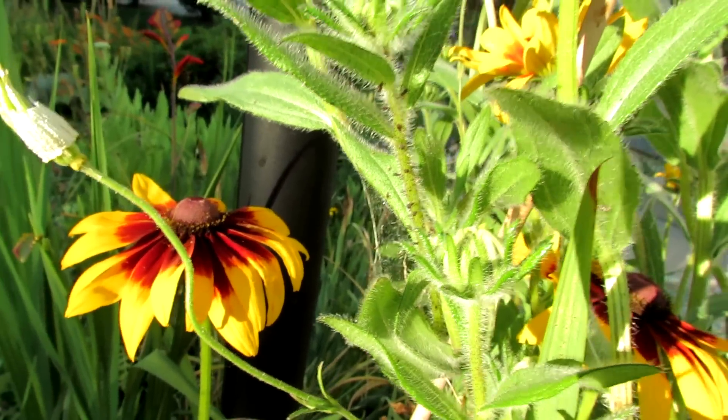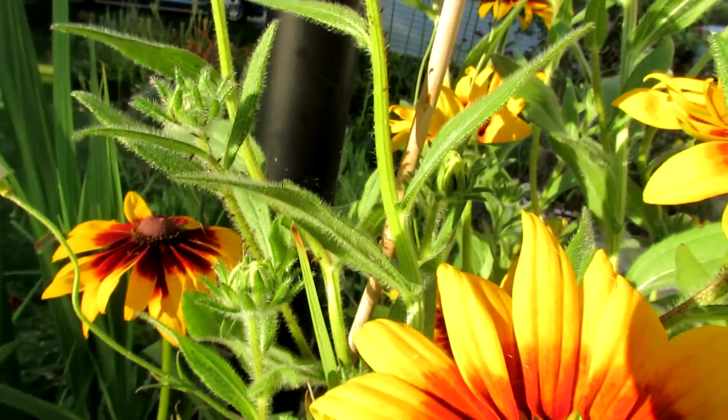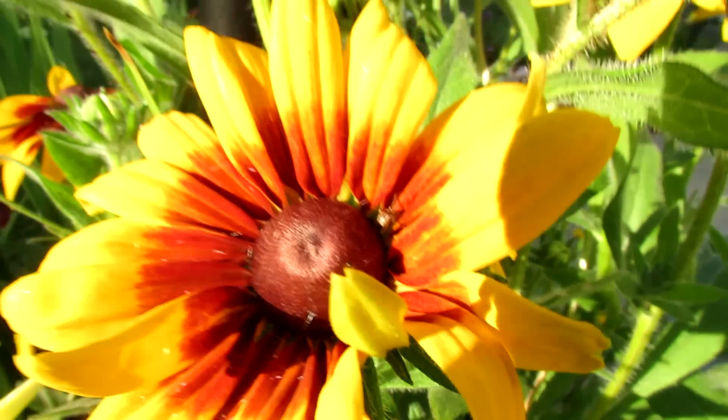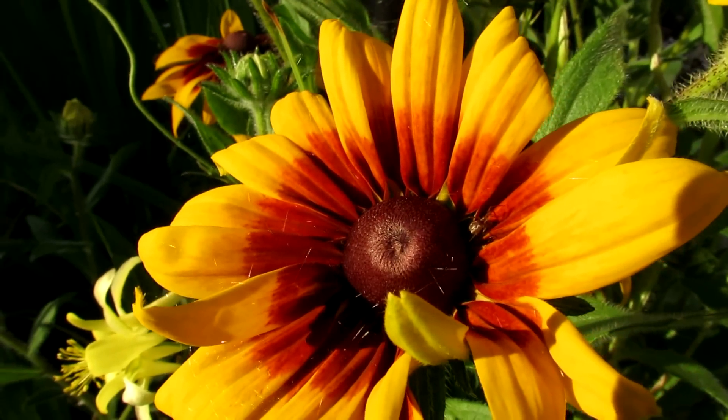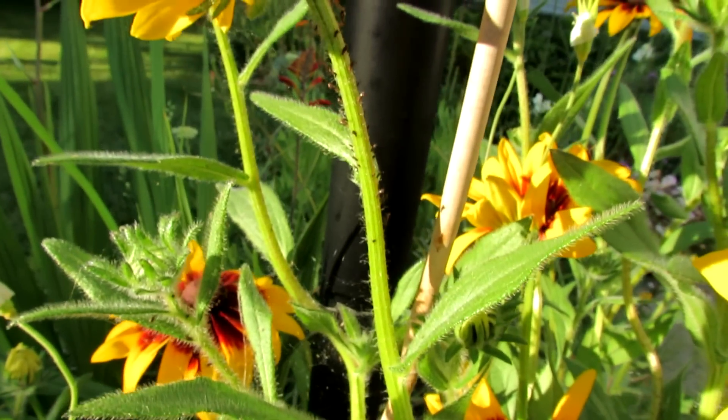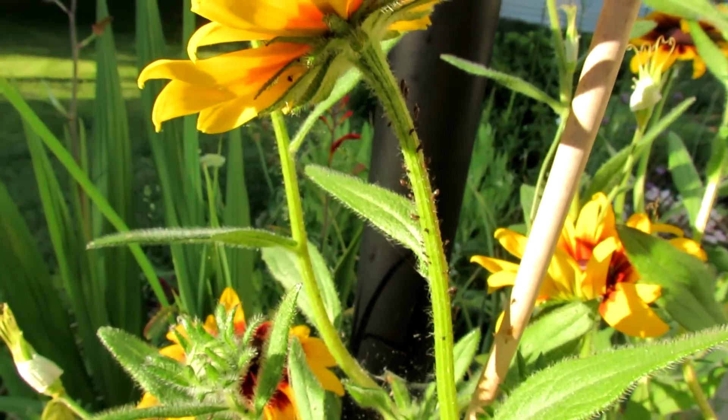Now if you have a small infestation, maybe nature takes care of everything. You do get spiders that come in and set up shop, and they will eat the soft-bodied insects.